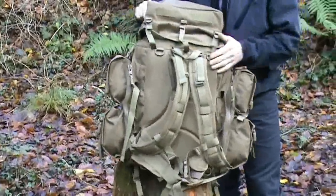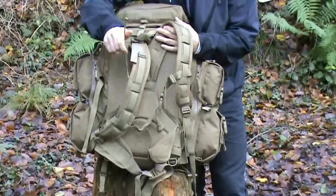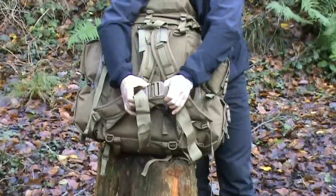Moving around the sack, you've got your shoulder straps which are nice and generous and well padded. You've obviously got your chest strap and down the bottom your waist strap.